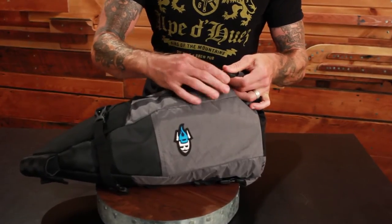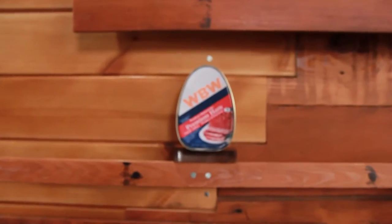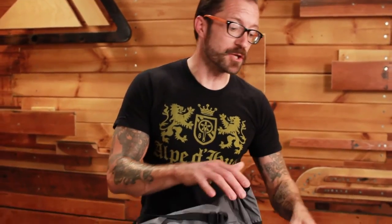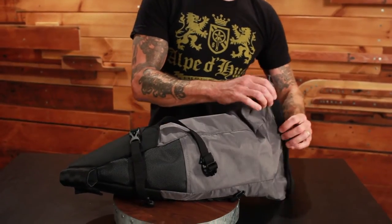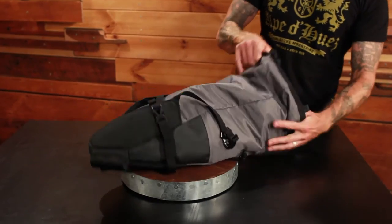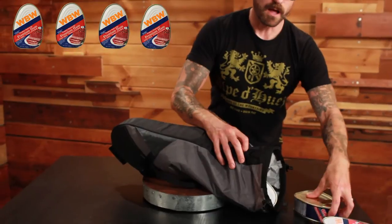When we did our bike packing bag essentials video, we asked you to guess how many standard ham units this bag would hold. Anthony B. wrote in and said he thought it was going to be seven hams. That was a really great guess, Anthony, but I'm afraid you were wrong by a factor of two. We packed this thing to the brim with standard ham units, and this is a true 14 ham bag. They just keep coming out.